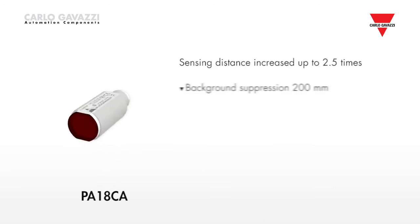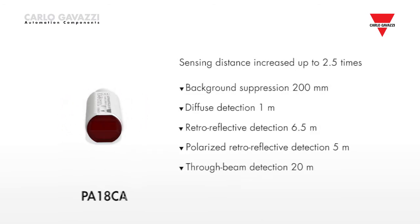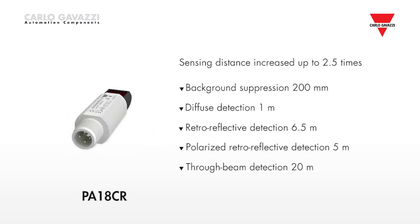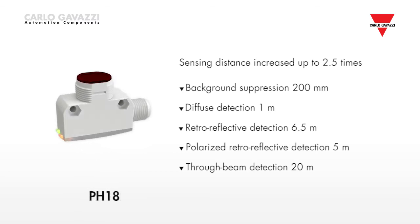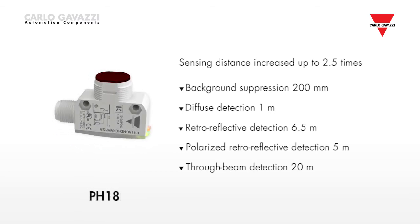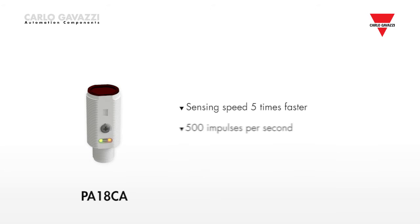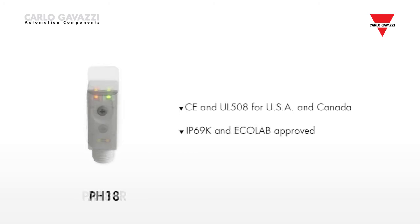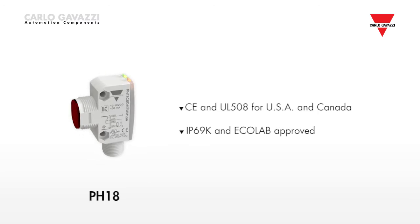The sensing distance has been increased by up to 2.5 times that of previous versions, allowing background suppression of 200 millimetres, diffuse sensor detection of 1 meter, retro reflective detection of 6.5 meters, polarized retro reflective detection of 5 meters, and through beam detection of 20 meters. The sensing speed is now 5 times faster, at up to 500 impulses per second. The sensors fulfill CE requirements and are approved according to UL 508 for both the USA and Canada.